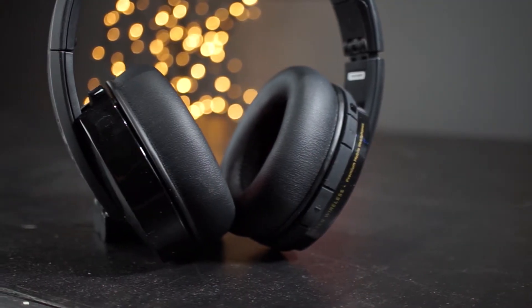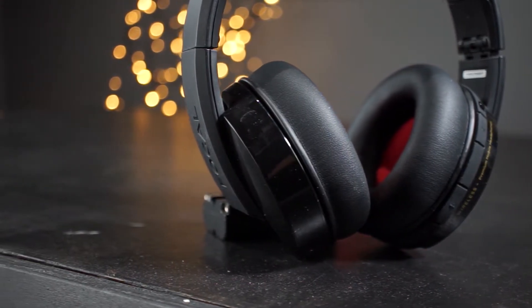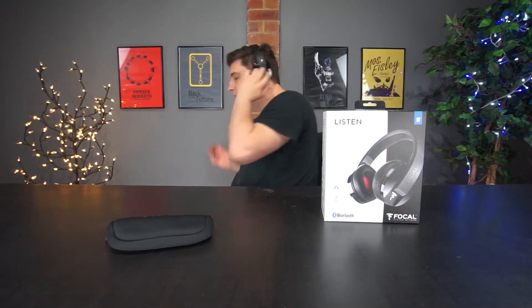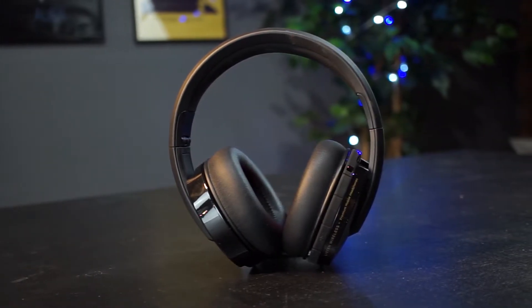The headphones themselves have 40mm drivers and are over-ear, surrounded by memory foam, so they are very very comfortable when you actually put them on. When on your head, your whole ear sits inside the memory foam, which stops outside noise from getting in. The noise isolation on these headphones is very very good, and the memory foam earpads make them incredibly comfortable to wear for long periods of time.